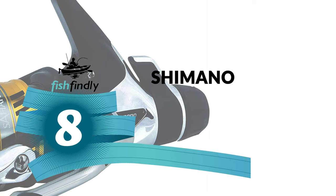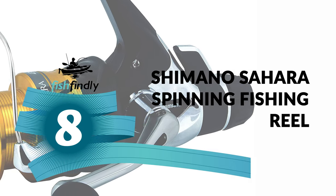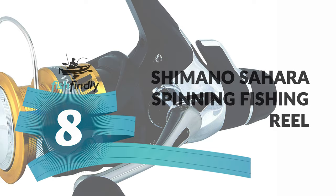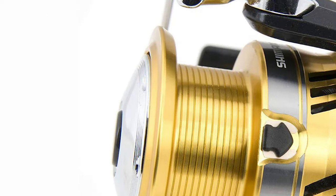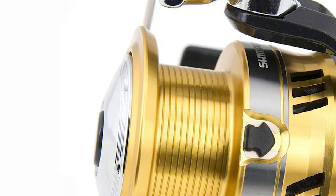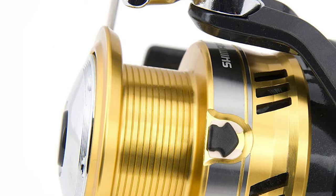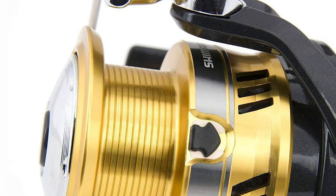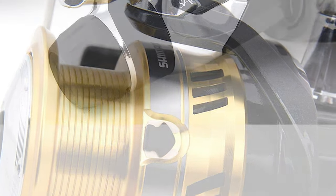Number 8: Shimano Sahara Spinning Fishing Reel. This reel is the mid-level rear drag model with a look and feel that underlines Shimano quality. With a visually stunning metallic platinum and gold finish, this reel is an eye-catcher in every angler's hand. It is constructed of high-quality material which is durable and lightweight.